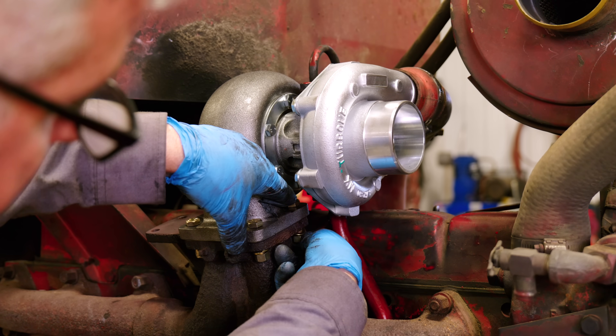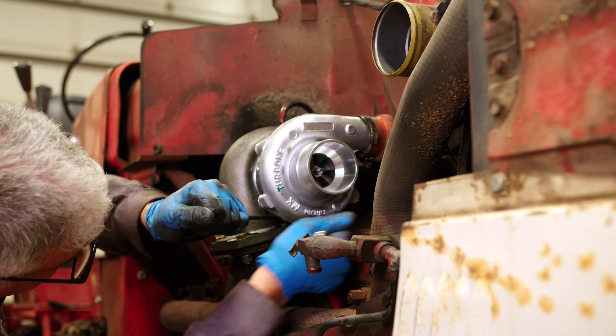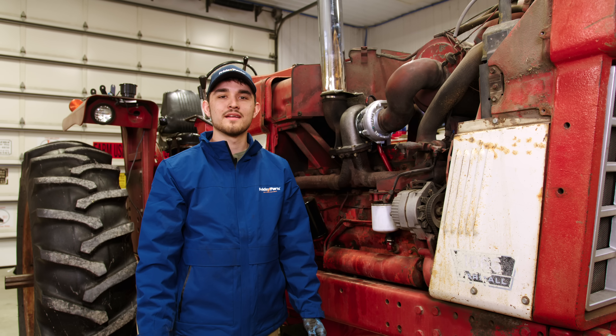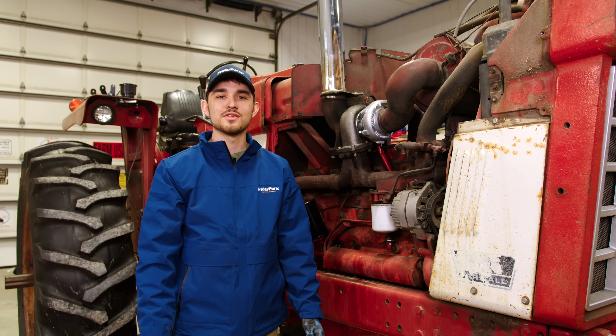Make sure all of your bolts are torqued down to your manufacturer's torque specifications — this is crucial for preventing leaks. After reconnecting your intake and exhaust, make sure the connections are tight, and that none of the lines are bent or pinched. A proper connection is vital for optimal turbo performance. Before you start the tractor, don't forget to change the engine oil and filter — a fresh supply of clean oil is crucial for the lifespan of a new turbo.